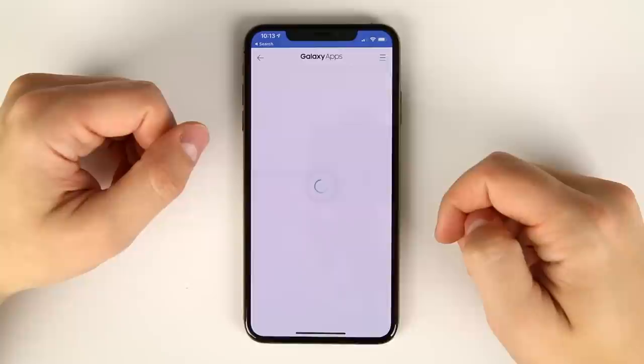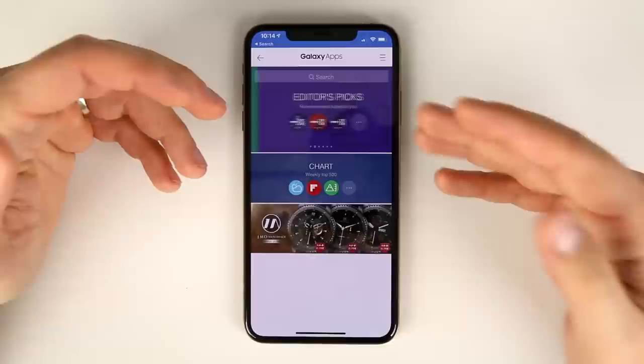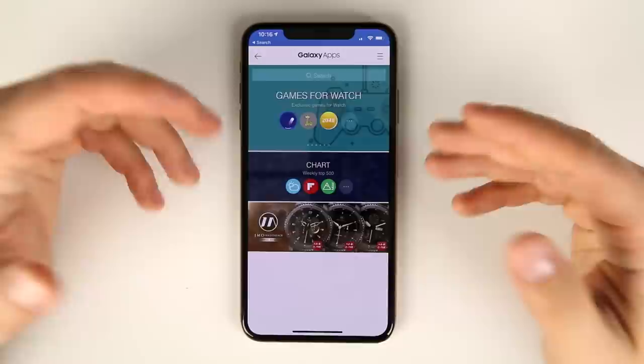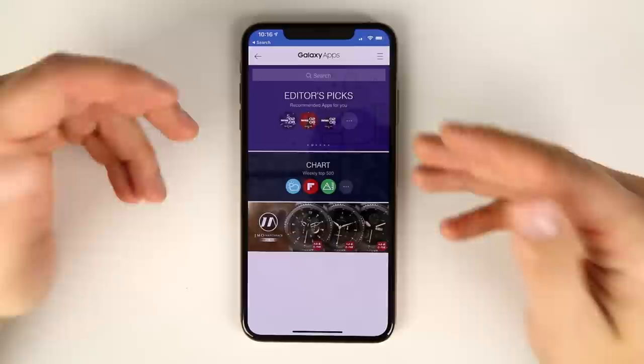From here you can download a ton of different watch faces and applications, but there are a number of applications you don't have access to — I'll cover those when I talk about what you can't do. The important thing is that you do have access to the Galaxy App Store with thousands of watch faces and applications available.